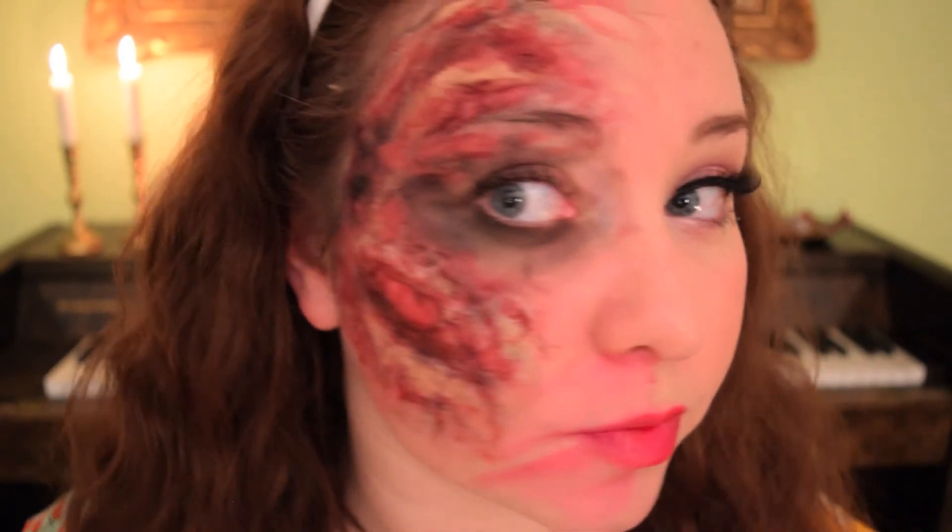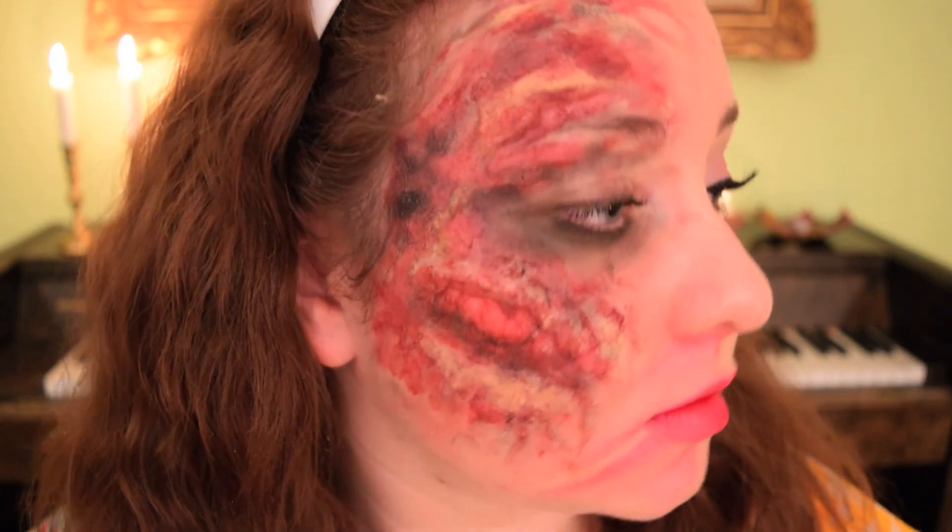And there we go — this is the look complete. I have the perfect side and the zombie side. I hope you enjoyed this video. If you recreate this, please send me a photo on Twitter, or tag me on Instagram. I'm just going to zoom in a bit so you can see how everything looks. Thanks for watching and I will see you next time!